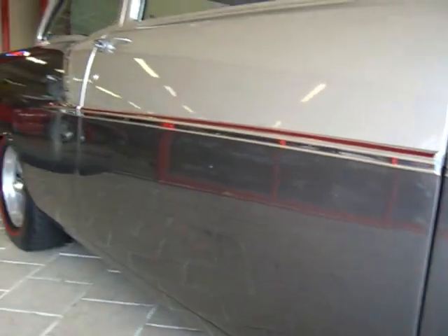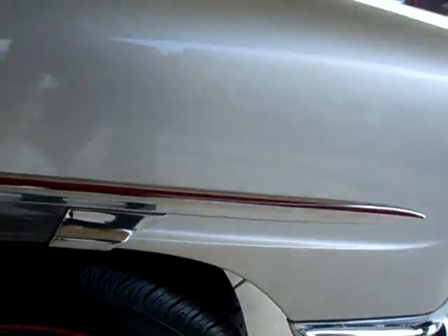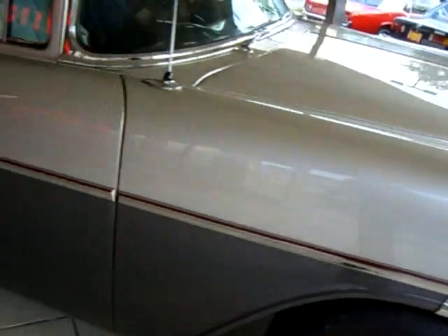The molding also has a little bit of red pin striping in it to coordinate and tie together with the tires. Gives these two colors a real shot in the arm.